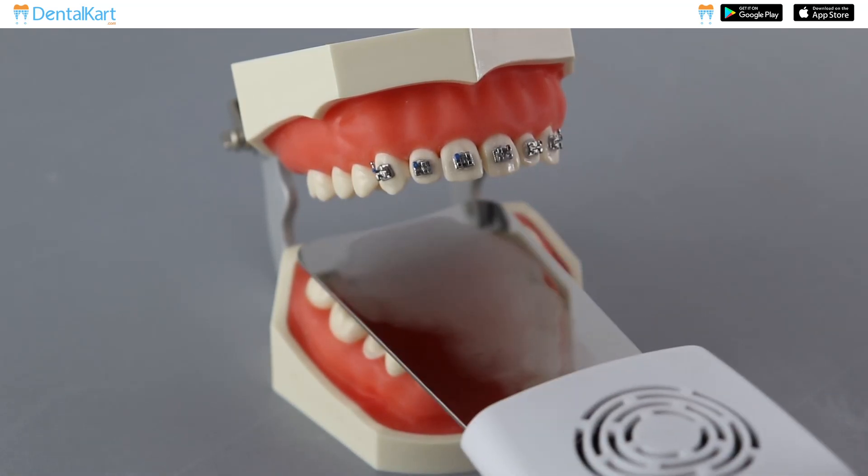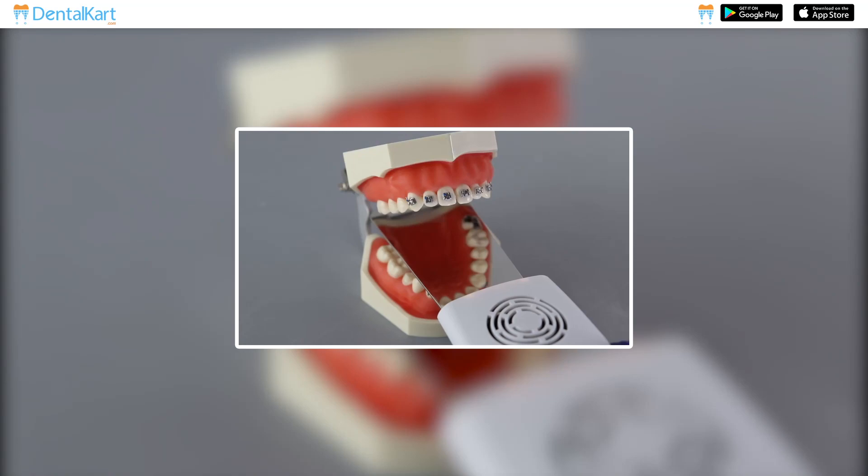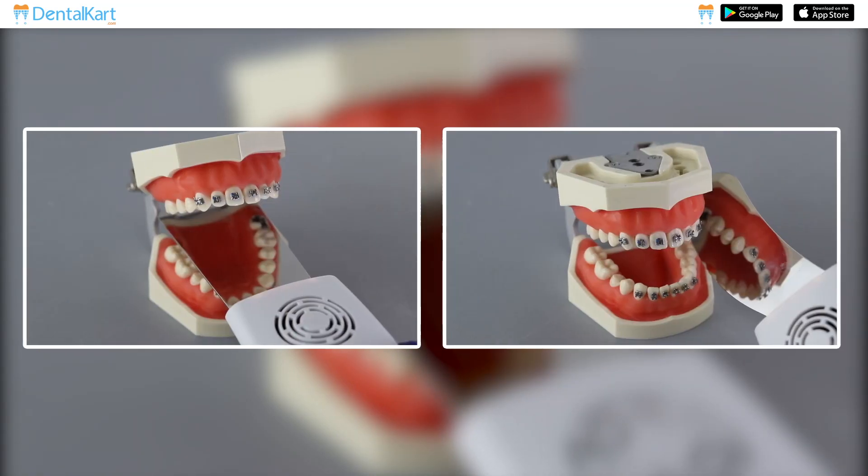Position the mirror accordingly and use its anti-fog feature for a clearer view. Take the photograph. Repeat these steps for any additional photographs you need to take.